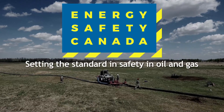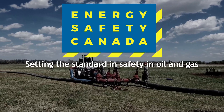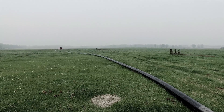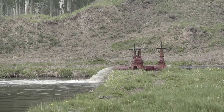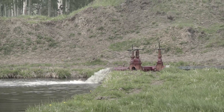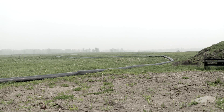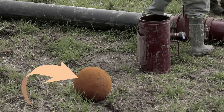Welcome to the Energy Safety Canada video series on surface water transfer operations. This module focuses on pigging operations. Pigging is one of the most dangerous parts of water transfer operations. It involves clearing the lines — called dewatering — using air pressure and pigs to purge the lines of water. Pigs are devices which enable workers to push water and debris from the lines.